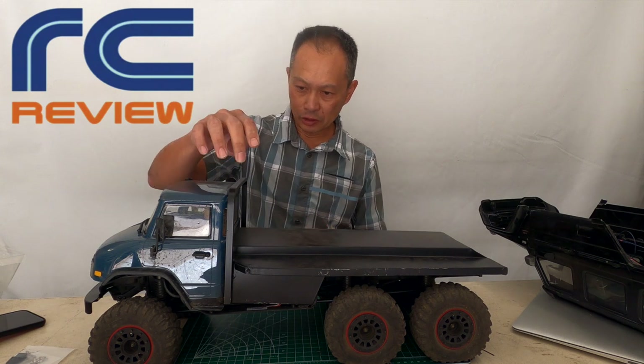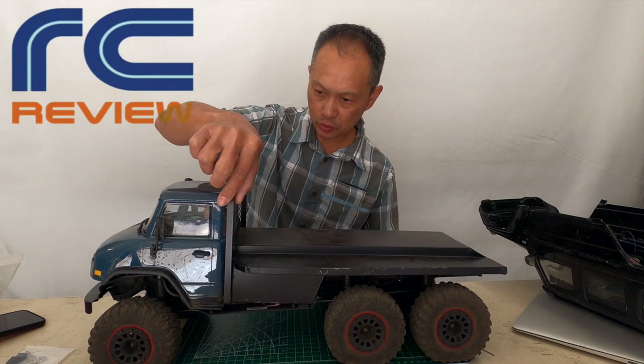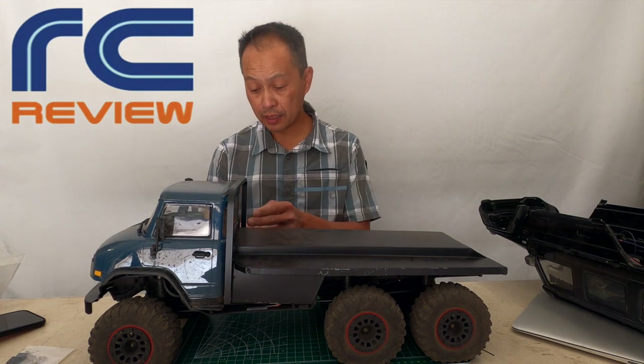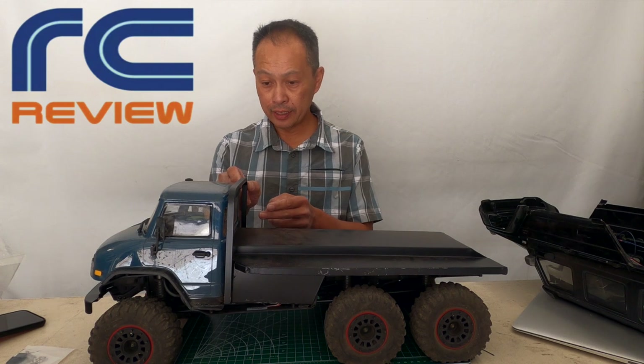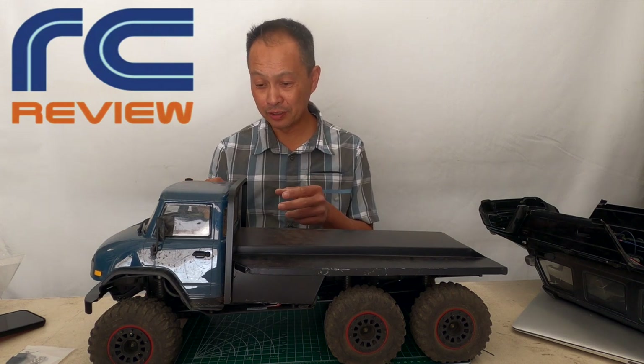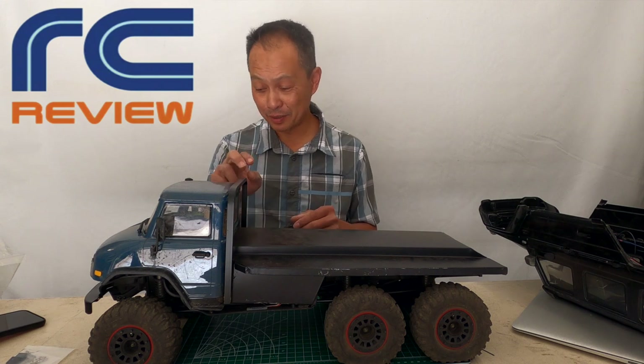And it has this aluminum tubular bar that gives it a connection structure, and it actually functions as a roll bar. We expect to do a lot of things with this vehicle and it might tumble, and that's going to protect it.